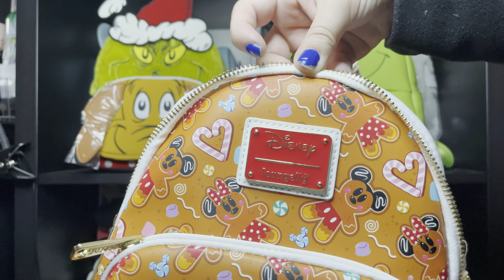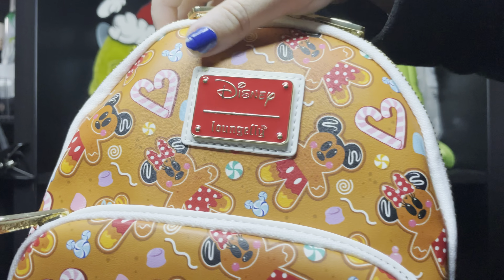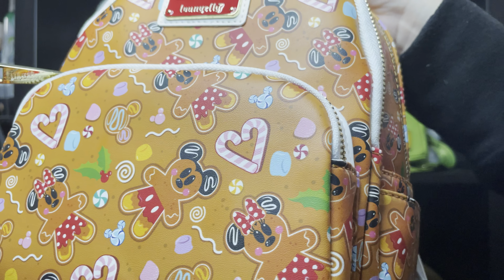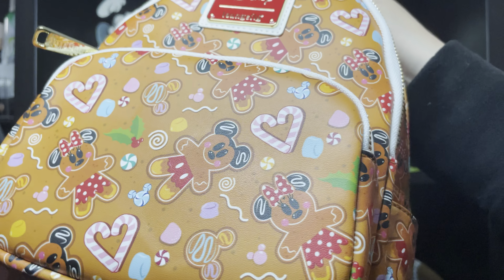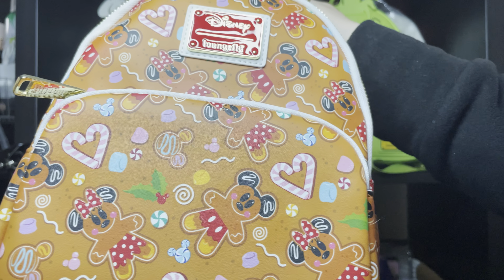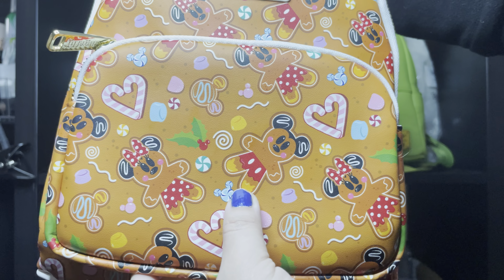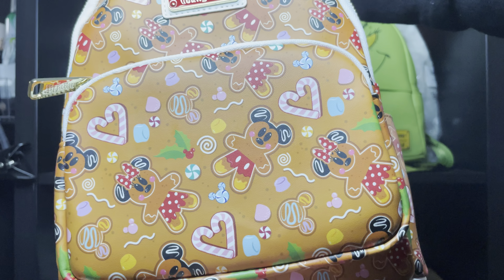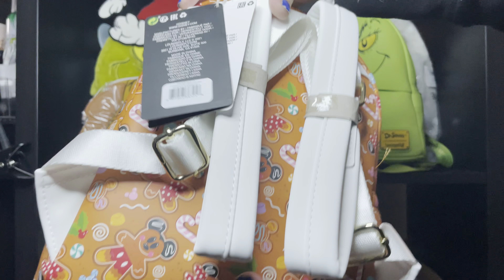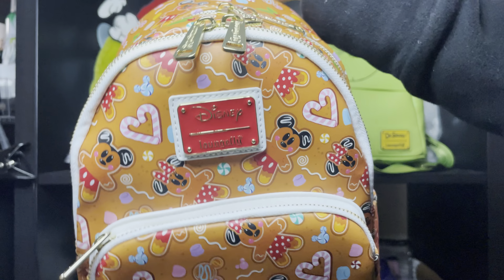This is how the backpack looks. Let me fix the zipper — okay. The top has the red plate, so beautiful. It's Disney Loungefly and it has gingerbread cookies, Mickey, all over — also candy canes, regular cookies, and some candies, so beautiful. I really love the placement I got because I have the two main cookies in the center, so it's perfect. The backpack has side pockets. The straps are white and the zipper is gold color.